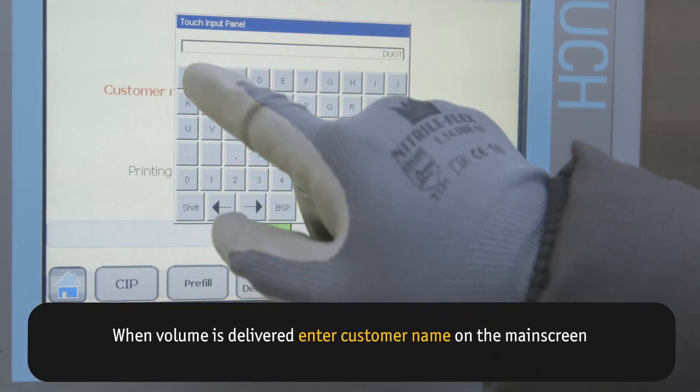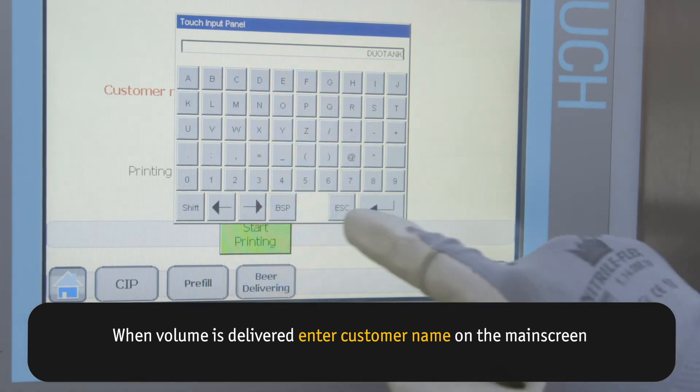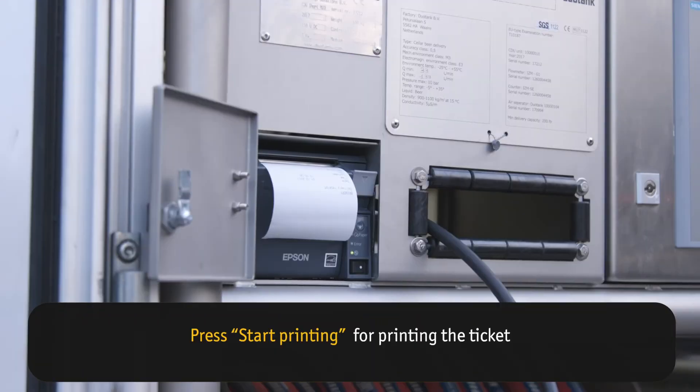When volume is delivered, enter the customer name on the main screen. Press Start Printing to print the ticket for your customer.